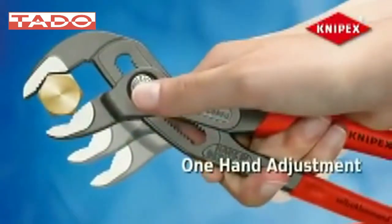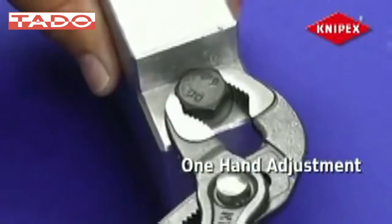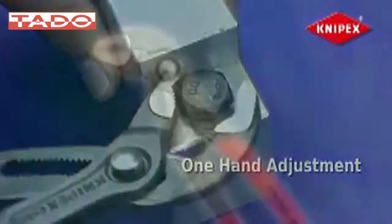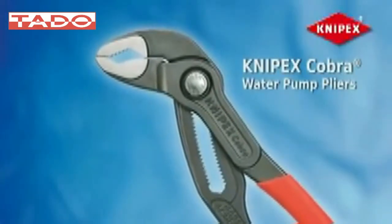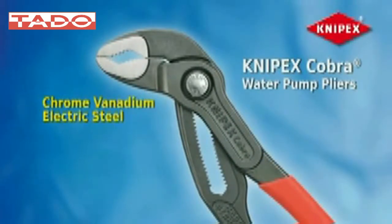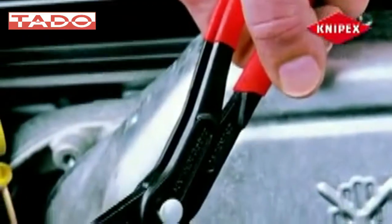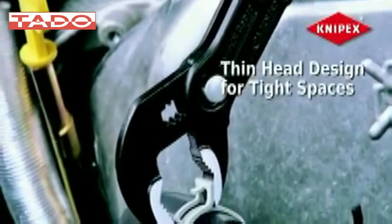It's easily done with just one hand for trouble-free operation in confined spaces. The reliable Knipex Cobra series high-tech water pump pliers are specially designed and manufactured from special chrome vanadium electric steel. This innovative high-alloy oil-hardened tempered steel makes the tool lightweight yet stronger and long-lasting.